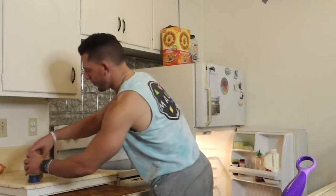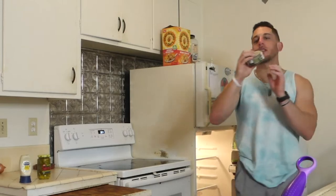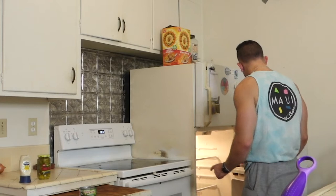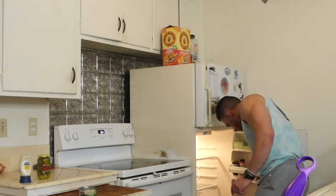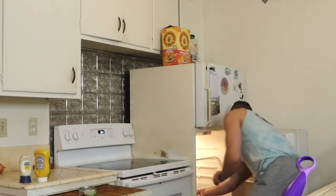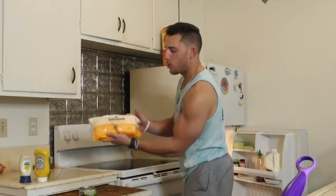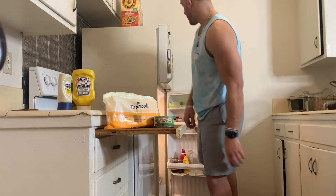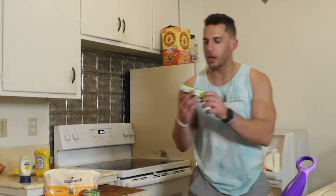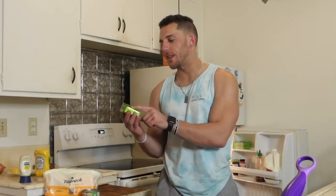So first, you gotta get the right ingredients. Obviously the tuna, which I use Chicken of the Sea with water. We use some jalapeños, mayo, I use a little bit of mustard. And can't forget the cheese for the tuna melt — we are using Tillamook medium cheddar cheese. Can't forget the butter. We are using Kirkland Signature, but it is a product of New Zealand, grass-fed butter.